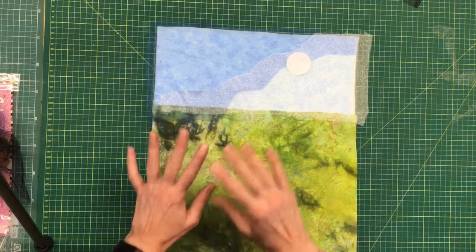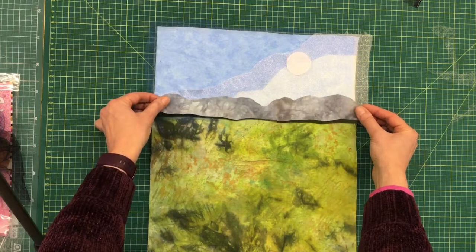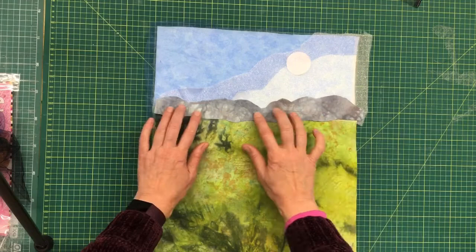It's not all going to stick down but enough of it will stick down at this point to hold it in place. Before I iron it I'm just going to put a distant line of trees across, and this I've pre-bonded already so that will stick as well. So I'm just going to line that down.